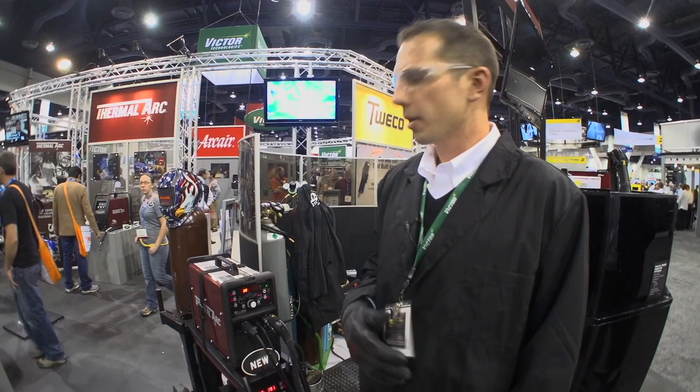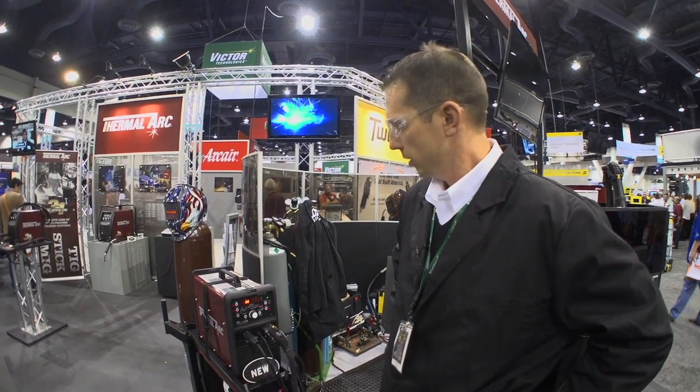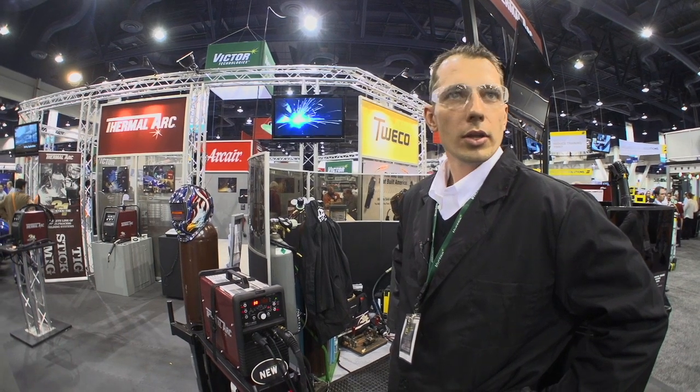The 185 AC-DC has been one of the top AC-DC TIG machines in the market for years. I've shown this one to customers and they like it just as much as they did the 185, or better. The price is a little bit lower than the competition with all the extra features, so it's going to be a top seller.